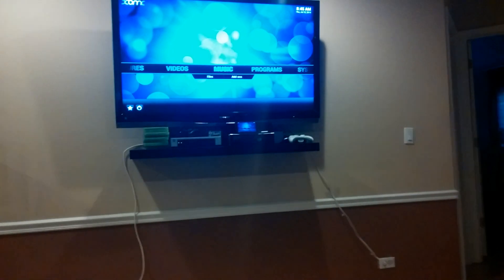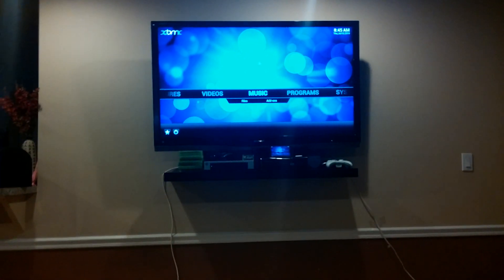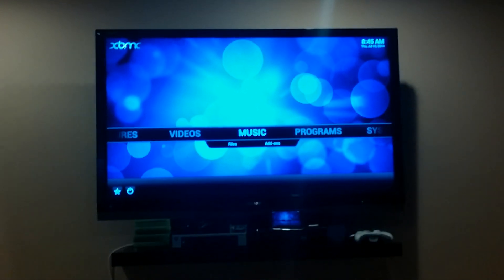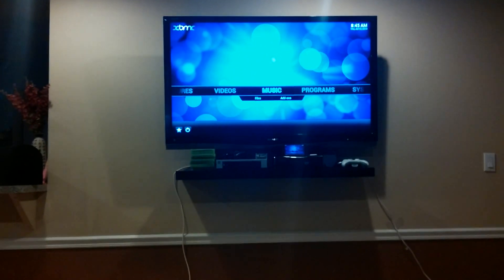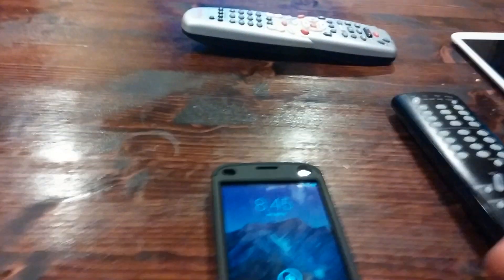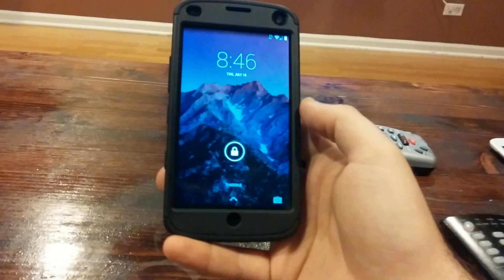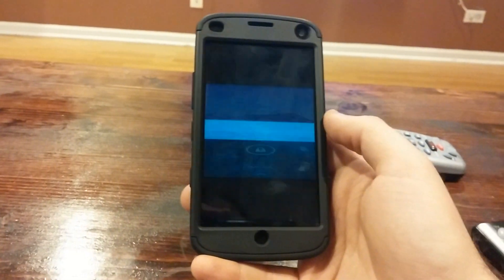So this is XBMC and you can see my Nexus right there — all mirroring in full glory. So basically, here's my Nexus, and the best way to operate it — unless you want to hold the phone in your hand — if you're going to watch something, you don't want to hold the phone; you want to charge up the phone.